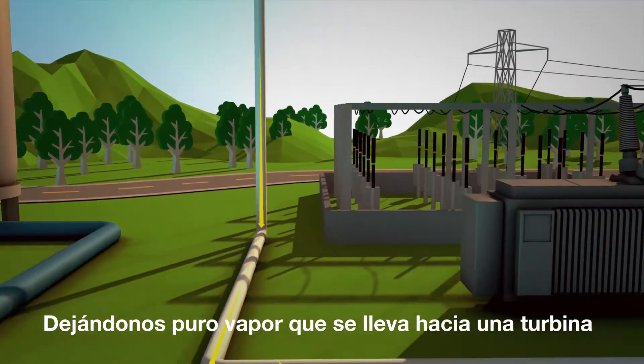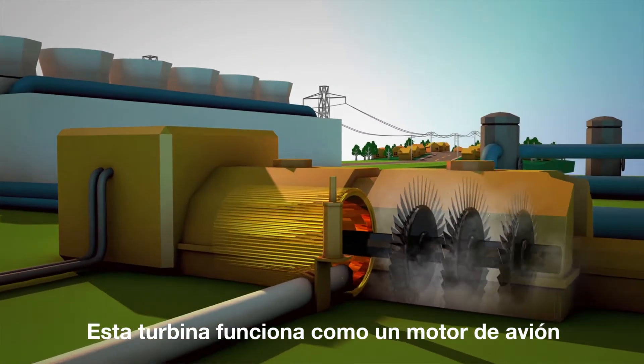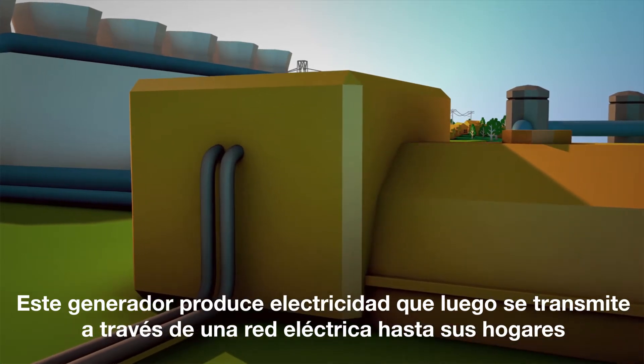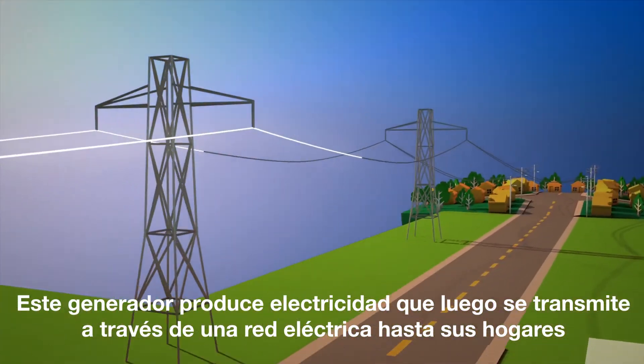Leaving us with pure steam that's then piped into a turbine. This turbine works like a jet engine. The steam pushes a series of fins that turn a shaft connected to a generator. This generator creates electricity that is then transferred through a grid, transmitted to electric cooperatives, and into your home.